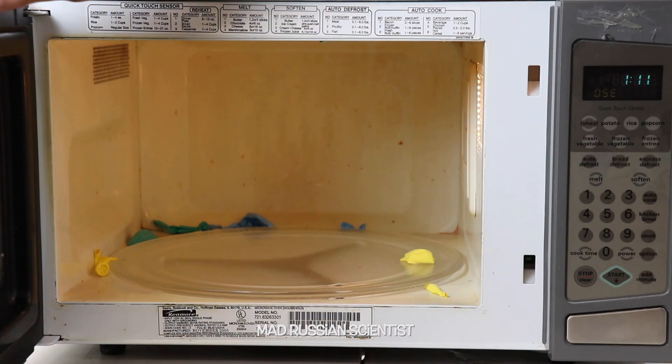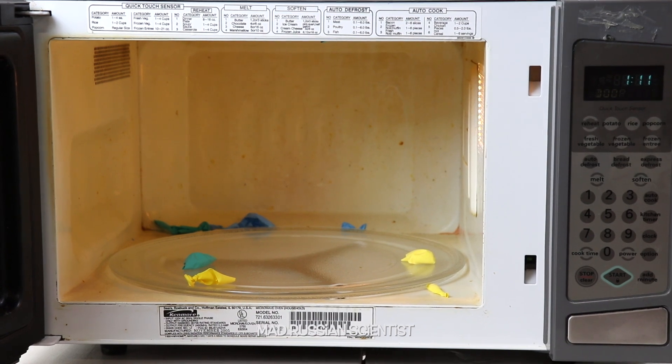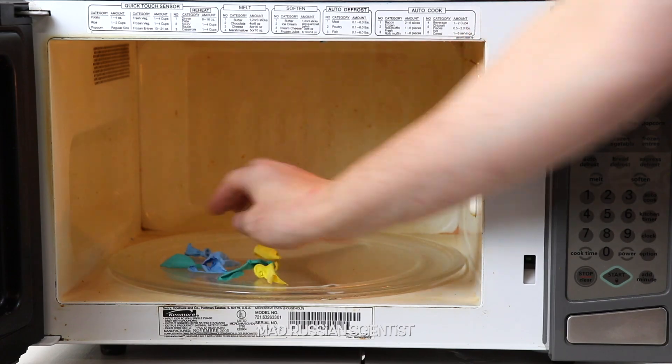Let's check it out. Look at that. It's really hot inside. So the microwave was probably cooking itself a little bit. The glass is super hot.